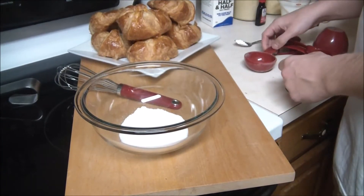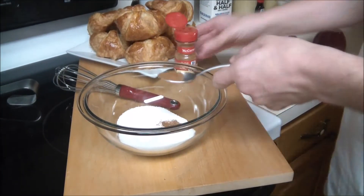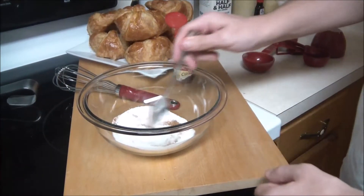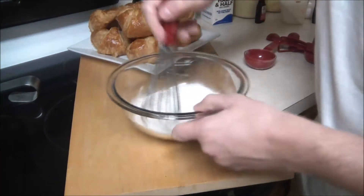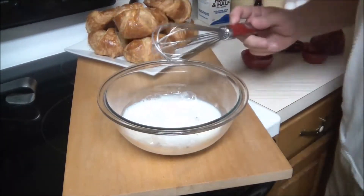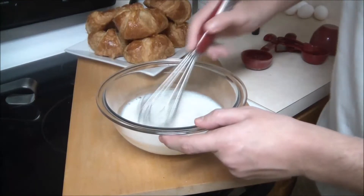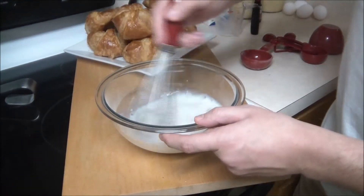In a large bowl go ahead and add your sugar, cornstarch, and then your cinnamon, and you're going to mix these all together. All the ingredients are going to be down below in the description as well as in our blog — check those out. Add some milk, and then after every ingredient just keep whisking. Good whisking, chef.